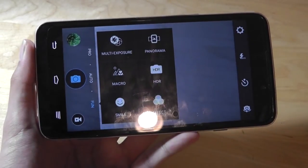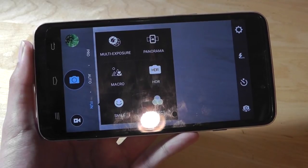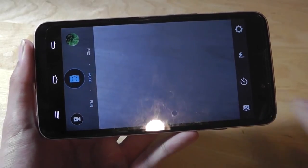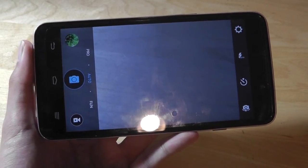The fun mode allows you to apply filters, toggle through panorama modes, multi-exposure modes, and macro lens, and create additional filters without having to edit them afterwards. The interface itself is clean and easy to use.